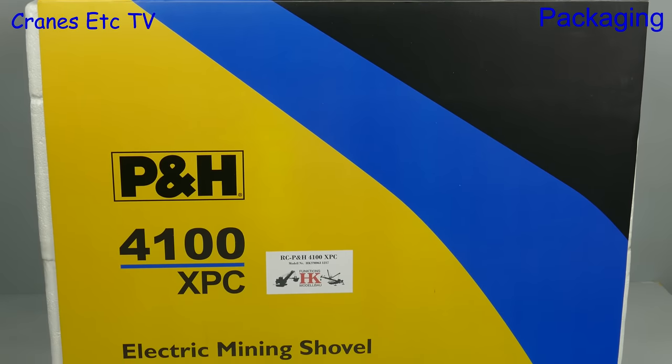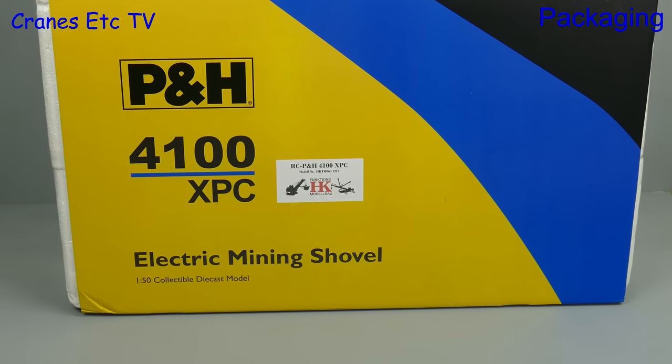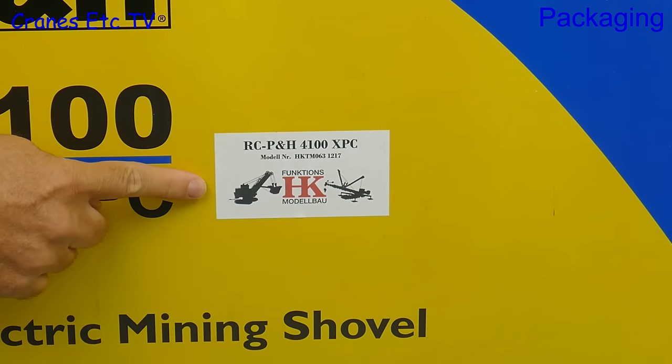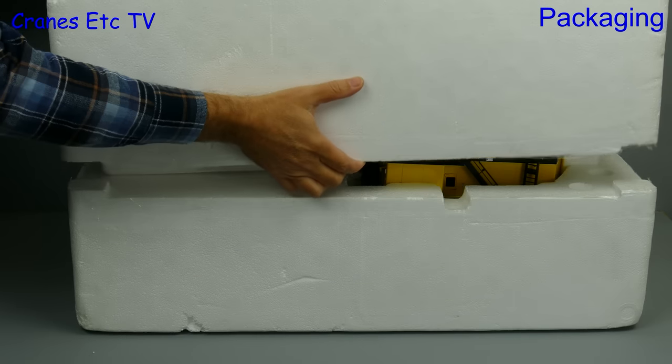In this review we are into something different, which is radio control. The model is a giant P&H electric mining shovel, and the radio control conversion is by HK Functions ModelBow. The base model was originally produced by TWH Collectibles.